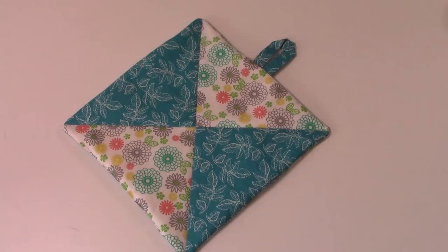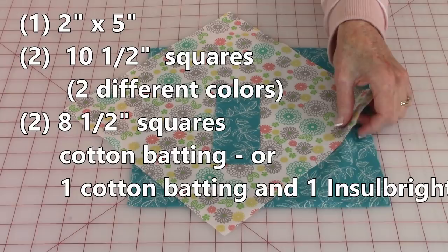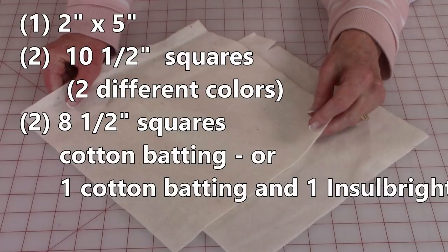You will need the following: one piece of fabric that is 2 inches by 5 inches, and two squares of 100% cotton fabric that are ten and a half inches square. You will also need two eight and a half inch squares of cotton batting, or one square of cotton batting and one square of Insulbright, which is a synthetic fabric that helps to block the heat.